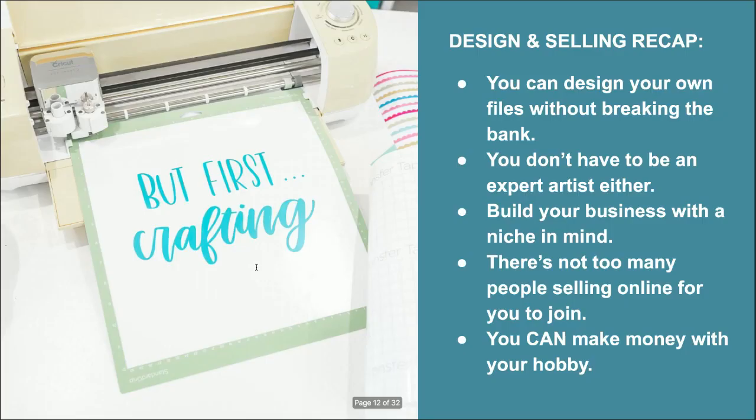To recap: you can design your own cut files without breaking the bank; you do not have to be an expert artist; you're going to be able to design affordably; you're going to be able to build your business with a niche in mind and your specialty, where you want to show up as an expert; there's not too many people selling online for you to join in and get your cut; and lastly, you can make money from a hobby that you love. There is no need to do something you are not passionate about.